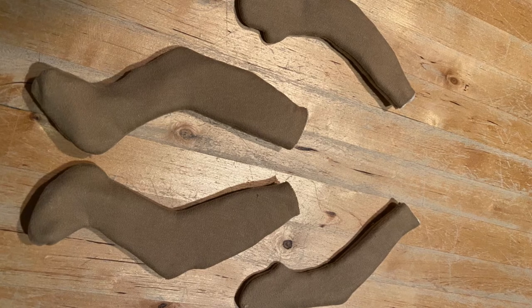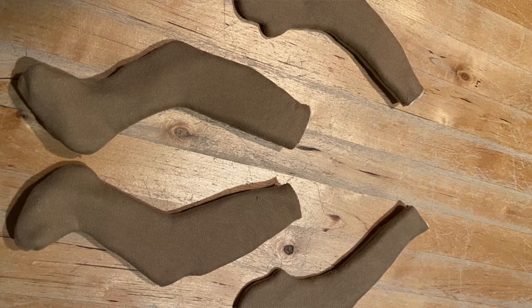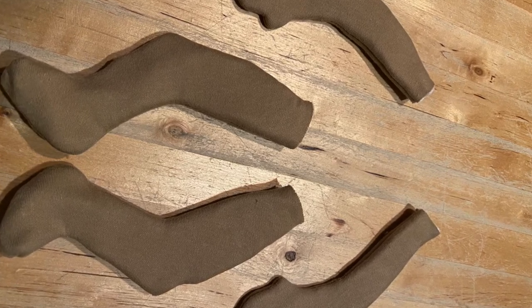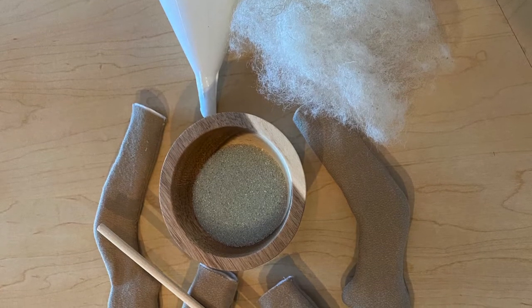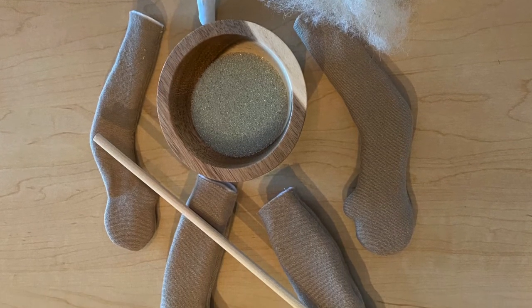You're going to have to turn all of the appendages inside out, including the body piece. Once you have everything turned right side out, then we can start stuffing. We'll start with a leg or an arm, whatever you like, and we're going to do the same stuffing technique for each of the limbs.